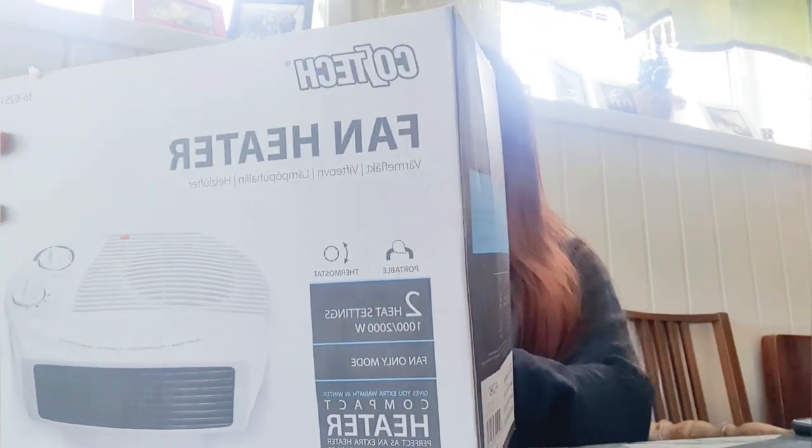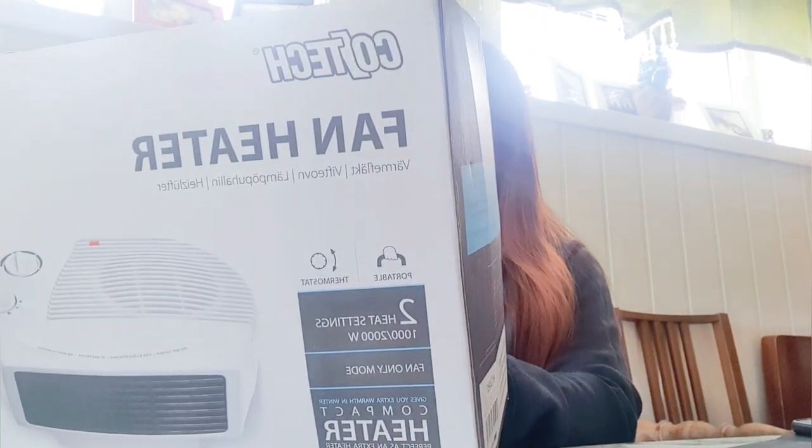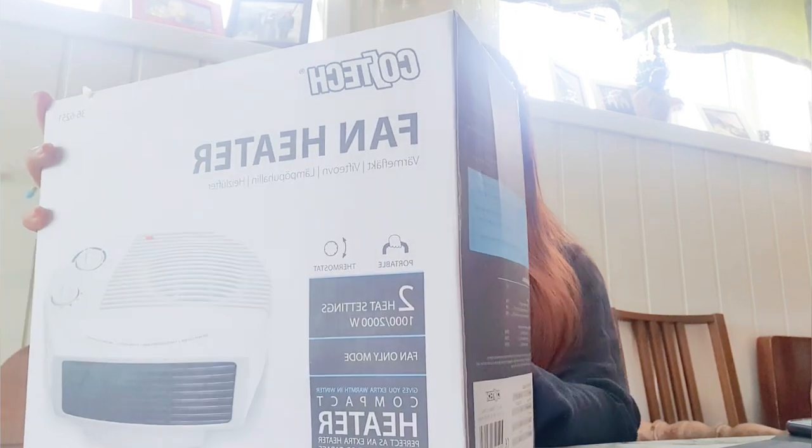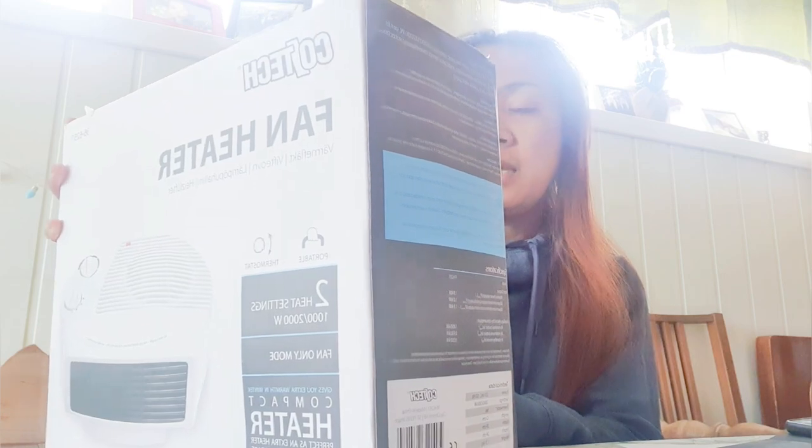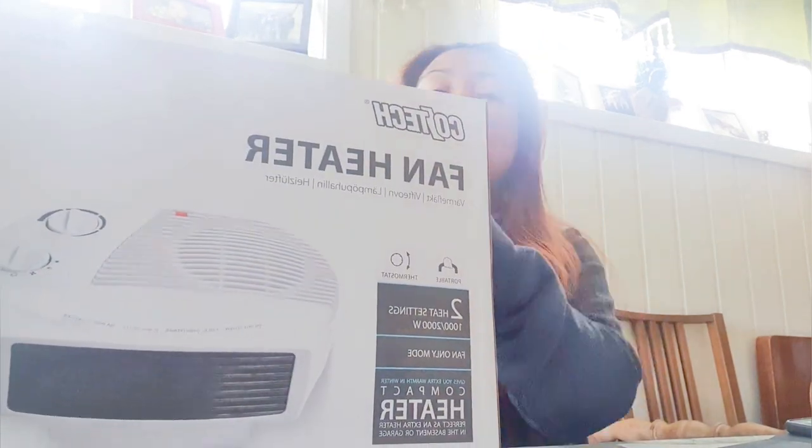This one does not cost much, actually. It cost 250 kroner, or let's say around 270, which is quite reasonable.